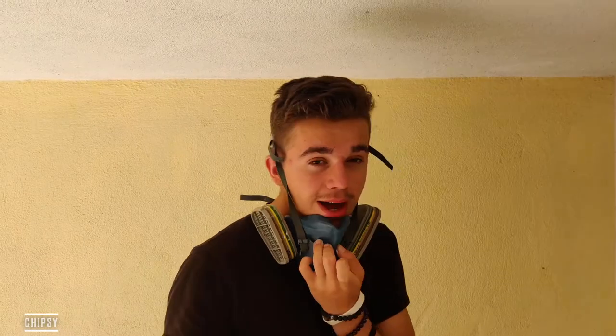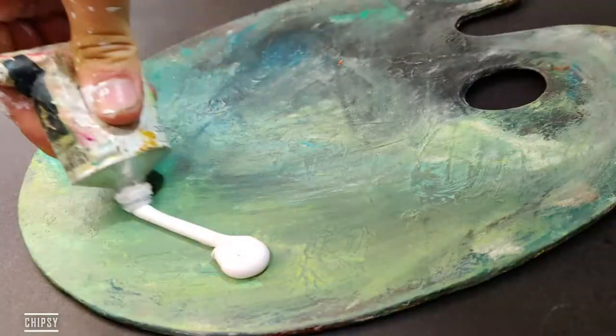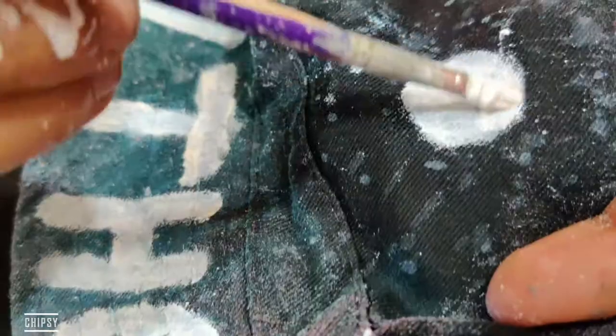Look at my hands right now. I think I'm done. Now let's go inside and do the other part where I want to show you guys.